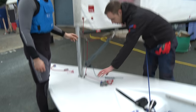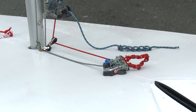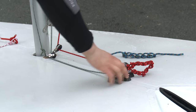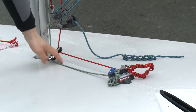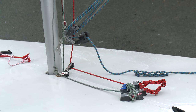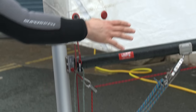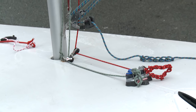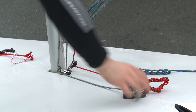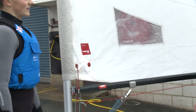The downhaul and Cunningham controls are very universal — they're all the same. This is the XD fitting on the bottom here, and you can effectively rig it how you want up to a certain purchase. It's 8 to 1 on the downhaul and 8 to 1 on the outhaul, so you can rig it how you want. What I would definitely recommend is that all these lines at your max off position are right at the cleat, because you don't want extra rope in the boat where more things can get tangled.